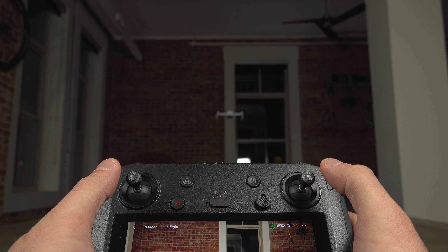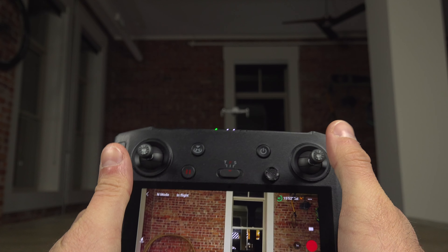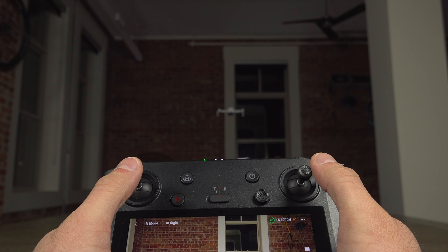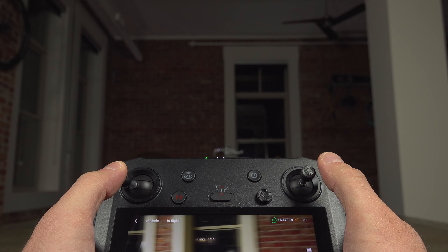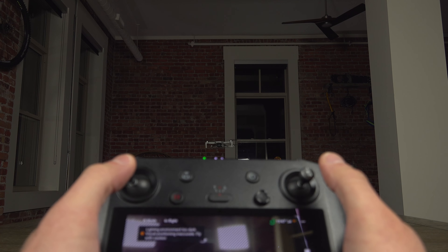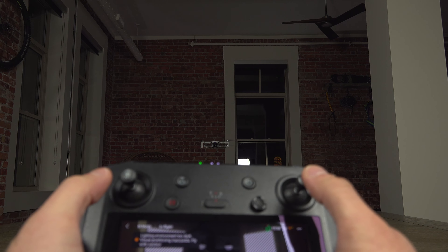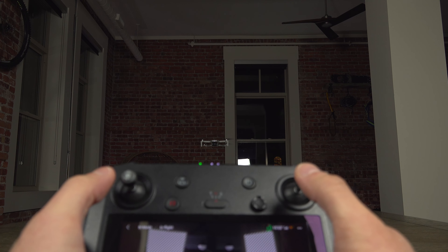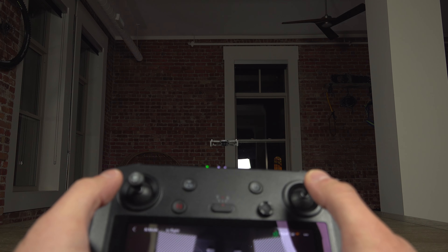There are two other controls for the camera. I'll bring the drone a little closer. Note that the drone has rotated 180 degrees facing me, so my right is its left and my left is its right — you have to be careful about that.